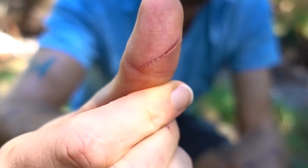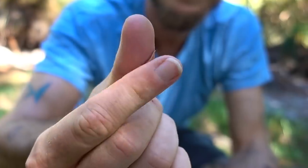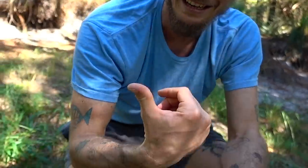You've always got weird cuts and stuff. I was landing a bream and it gill raked me. A bream did that. Yeah, it's gill raked.